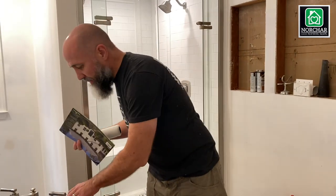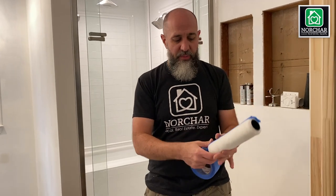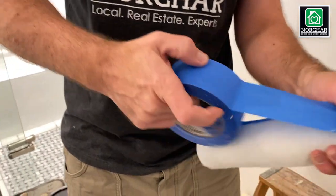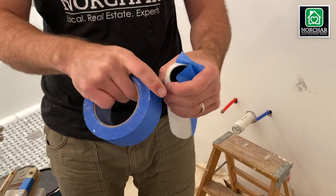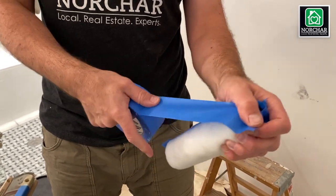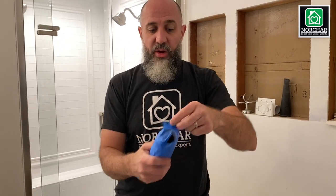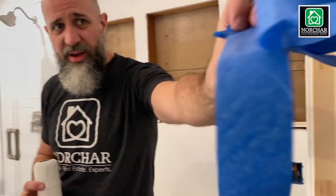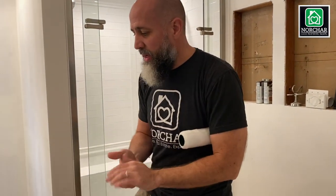Here's a great tip I've learned from years of painting: before you start, take some blue painters tape and just tape the roller, roll it on there really good, and then peel the tape off. That gets all the fuzz off so it doesn't end up in your paint. You can see all that fuzziness on the tape — none of that will end up in your paint now.